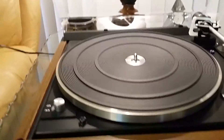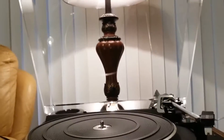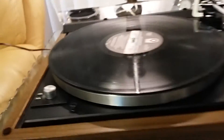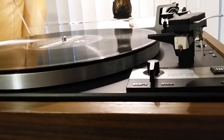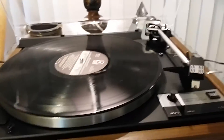Do note this table only comes with a single-place spindle. If you obtain and utilize a drop-changer spindle, the lid must remain in the upright position. Both speeds are accurate and steady. The pitch has been set through the pulley and is ready to go. This has a Stanton 500 cartridge along with its genuine stylus — it shows virtually no use.